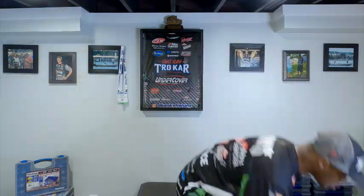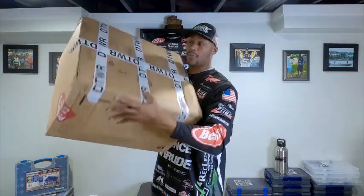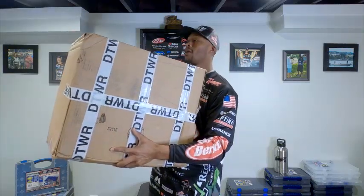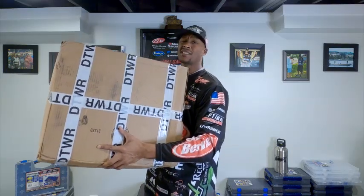What's up folks, and thanks for tuning in to the TTD with me, Devin Banks, here in the Bass Basement. Today we got a mega unboxing from the good people from Berklee — and when I say mega, I mean mega. We got some goodies up in here. We're going to open it up and see what we got — a big old box of Berklee. You can smell that Power Bait coming out the box!